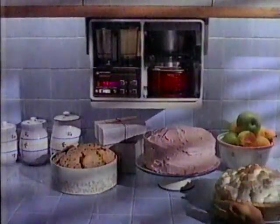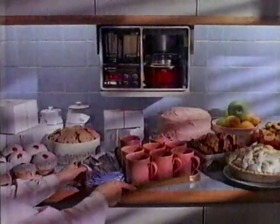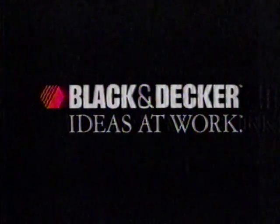Thank you. The Black & Decker Space Maker Coffee Maker mounts up above your counter. So it not only makes up to ten cups of perfectly brewed coffee, it leaves plenty of room for dessert. Now, from Black & Decker, ideas at work.